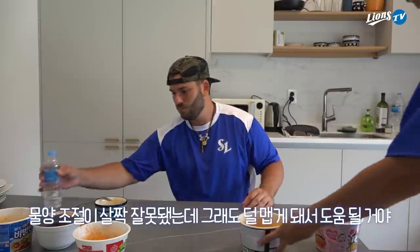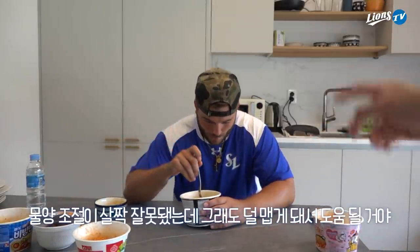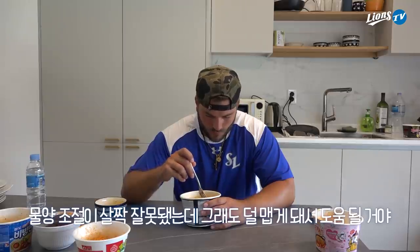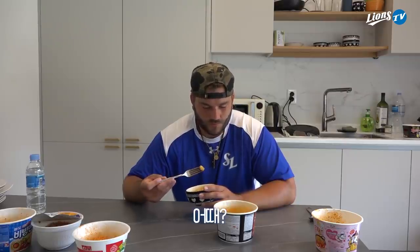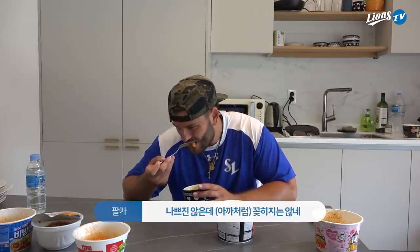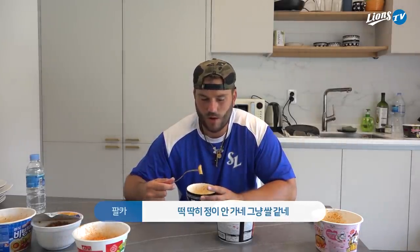Next up — rice cakes. I did a little bit too much water but that will help keep it from being too spicy. I'm not crazy about this one. I don't taste much — I don't think I'm crazy about rice cakes. It's just a big piece of rice. It is hot though. It definitely goes in front of the spaghetti, but number one is still this one.